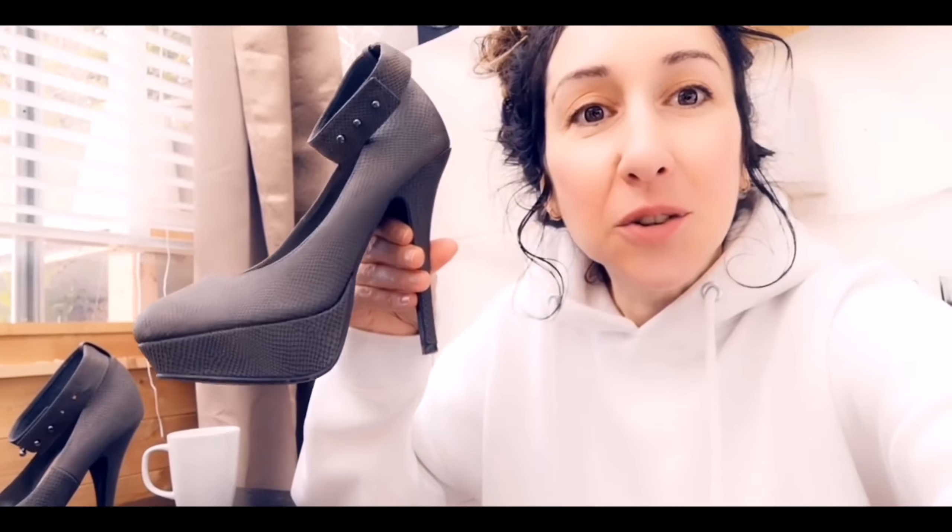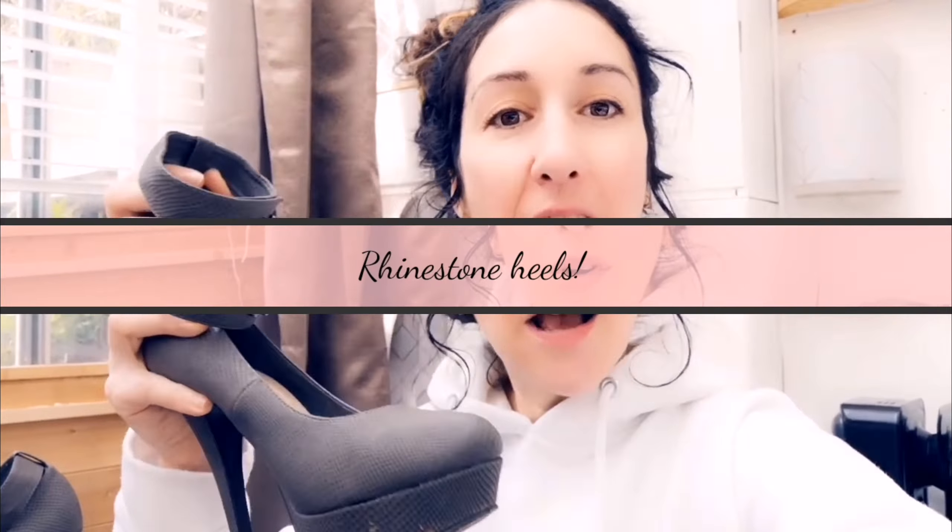We're going to be transforming these heels. The snake print thing is getting a bit too old for me — I know it's on trend this year, but hello everybody and welcome back to my channel! Please consider subscribing for lots more DIY craft videos. I don't really know how this is going to go; I probably should have bought some Mod Podge glue instead of hot glue, but I'm keeping an open mind — let's do it.